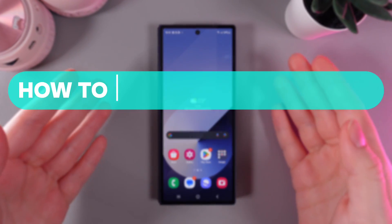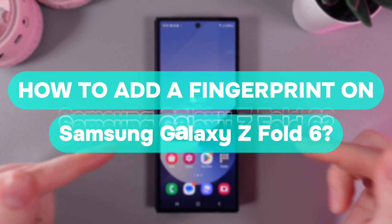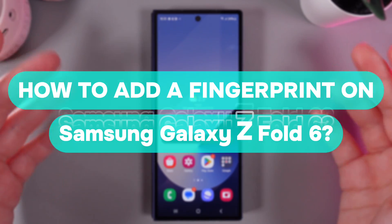Hi there! In today's video, I'll show you how to add a fingerprint on your Samsung Galaxy Z Fold 6. Let's get started.